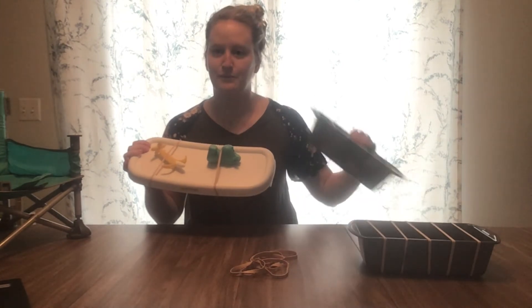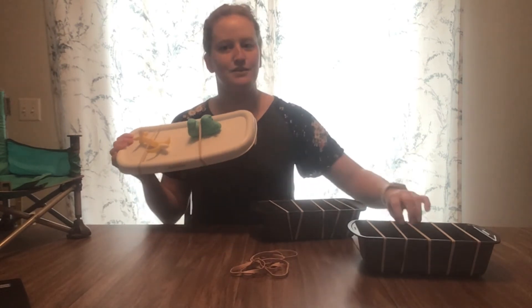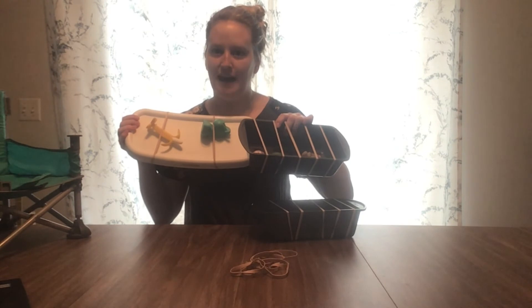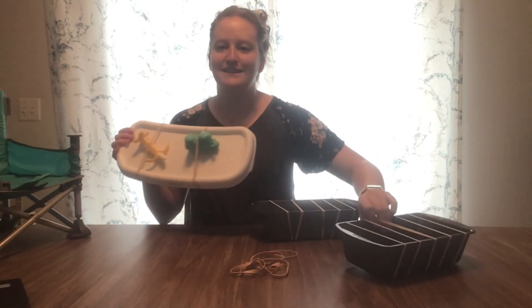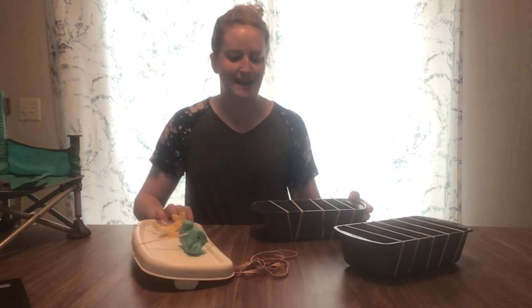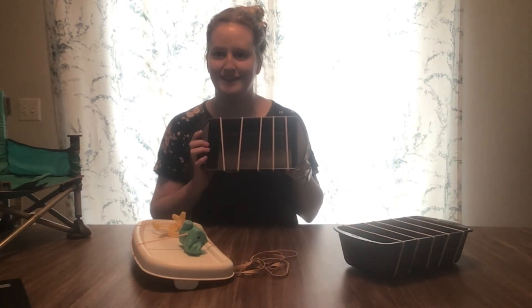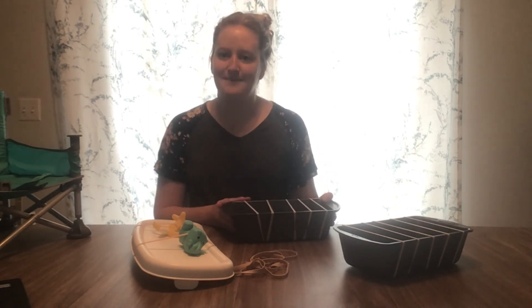You can start a rubber band band with your guitar, or here are some other ways to utilize those rubber bands and up the ante with some extra activities for your little one. I hope you enjoyed this episode of DIY Babytime and have found some creative ways to band together and have fun with your little one. We'll see you next time — have a great day!